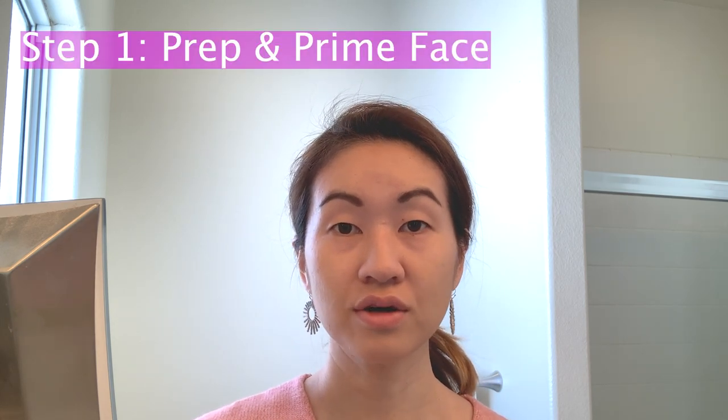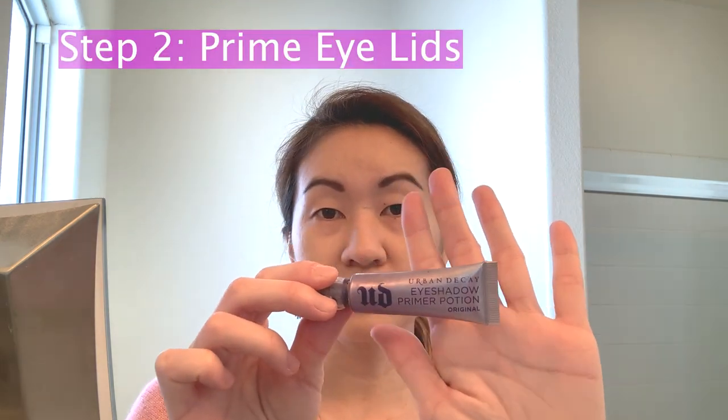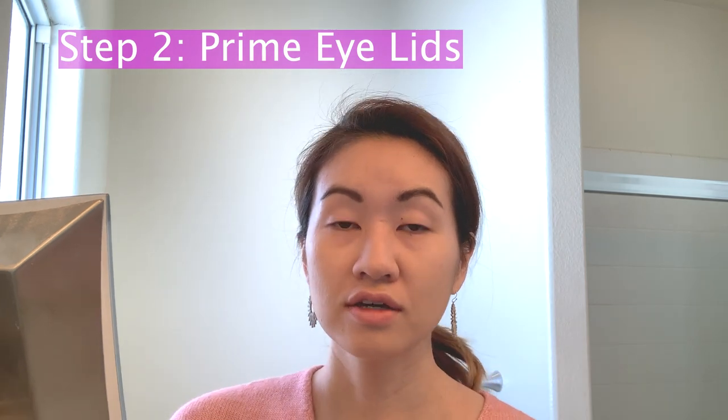Okay, so the first step is to go ahead and prep and prime your face, which I have already done. I've also gone ahead and drawn in my eyebrows. After that, I'm going to prime my eyelids with my Urban Decay Primer Potion — given that this look is pretty heavy on eye makeup, it's definitely important to make sure your eyes are nice and primed.